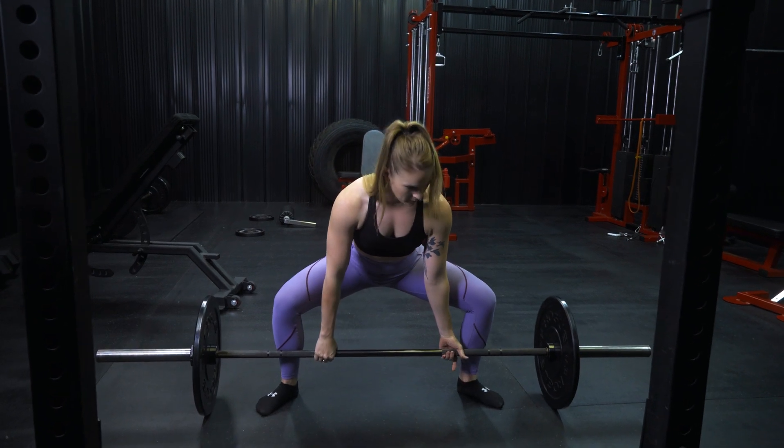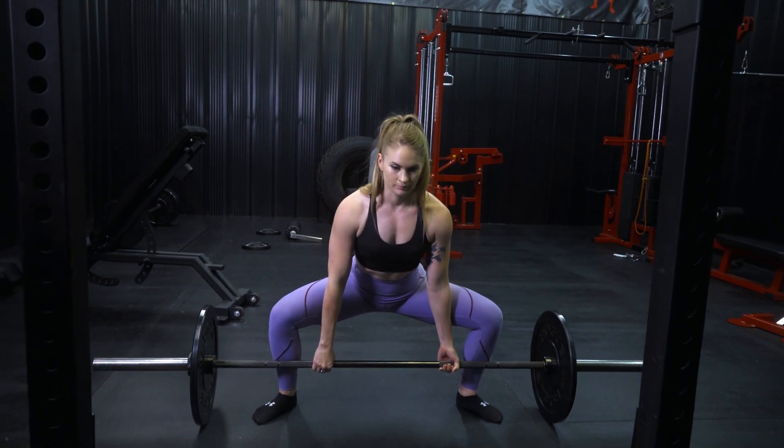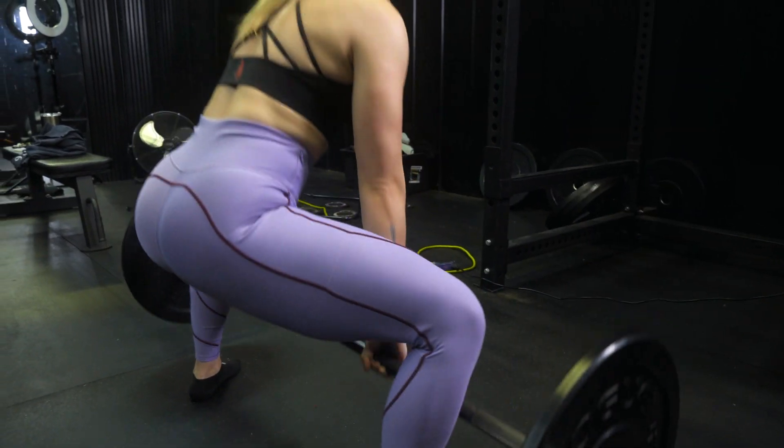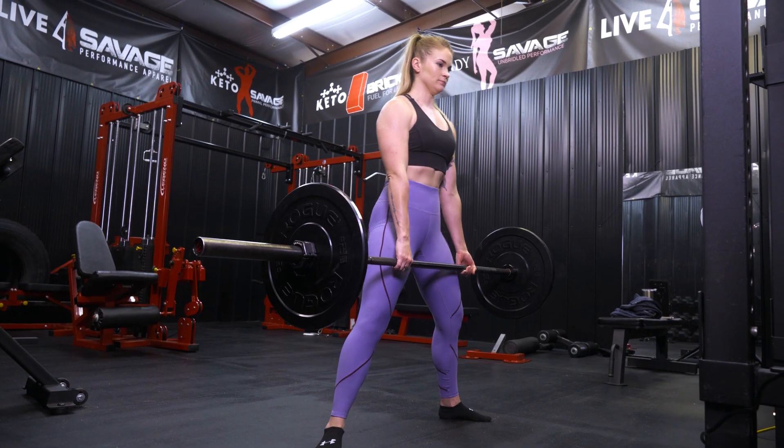Last but not least, we have the sumo deadlifts. This was really hard for me for a long time — I just started doing it a couple months back, trying to get back into it. I hated it, it felt super awkward, but I've been going after it and absolutely loving it. You get a really good tight squeeze in your hamstrings and your glutes, and it's also really good for working those inner thighs. We don't have adductor and abductor machines here, so that's a great way to get those in.